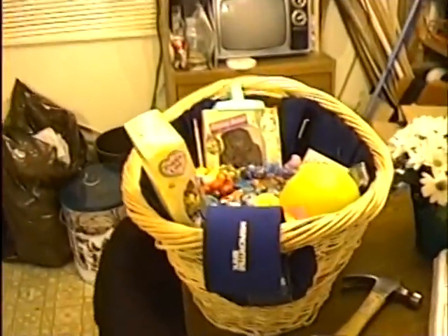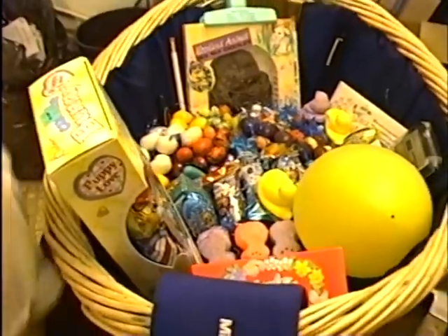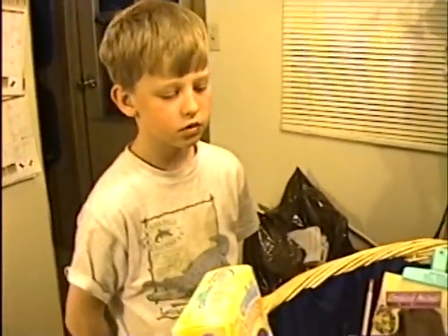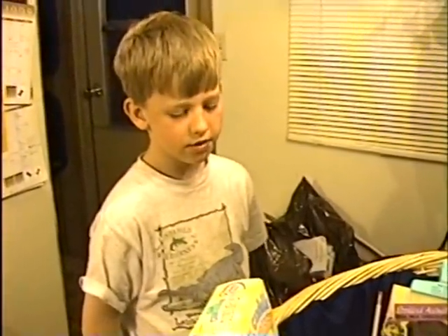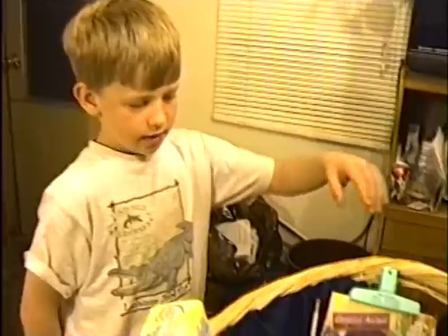Whoa, look at that basket. Oh, that's just my Easter basket. Where'd that come from? I thought you said tomorrow's Easter. That was from Grandma and Grandpa. They sent it early because they knew it would be close to Easter.